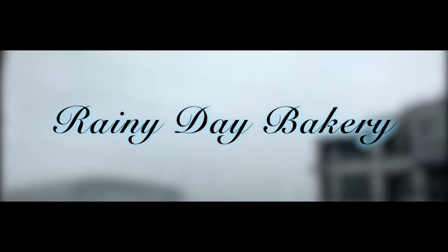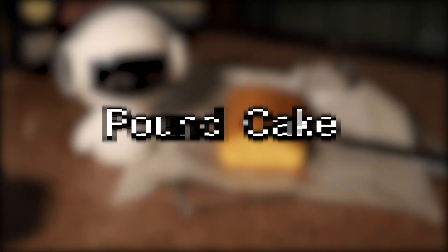Welcome back to Rainy Day Bakery. Today we are making pound cake.